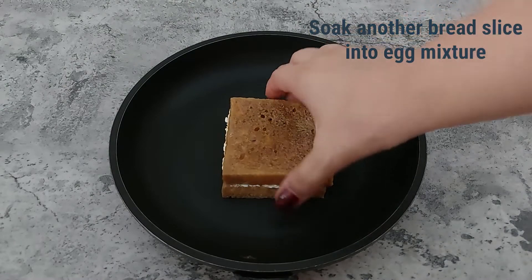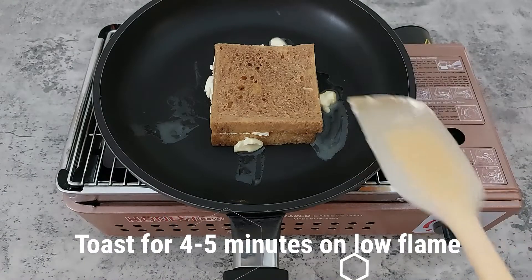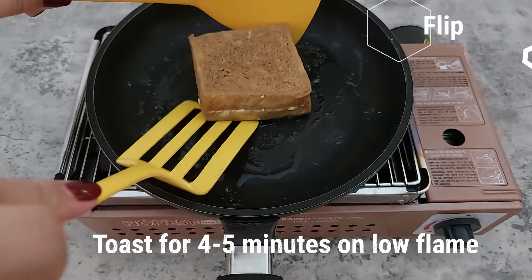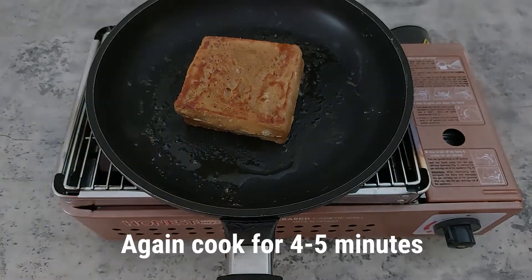Put the pan on a low flame and pour butter around the bread. Cook for about 5 minutes until completely toasted. Flip the sandwich and cook the other side for another 5 minutes, toasting every side until golden brown.